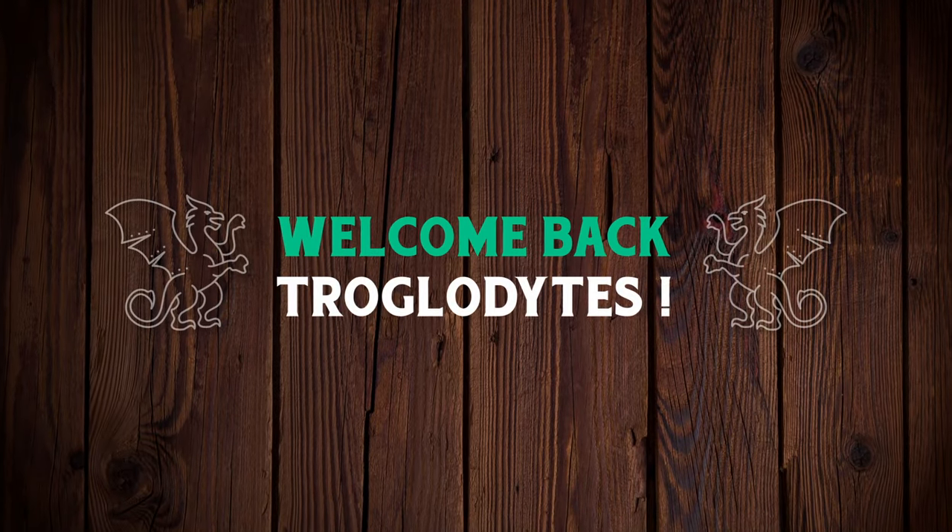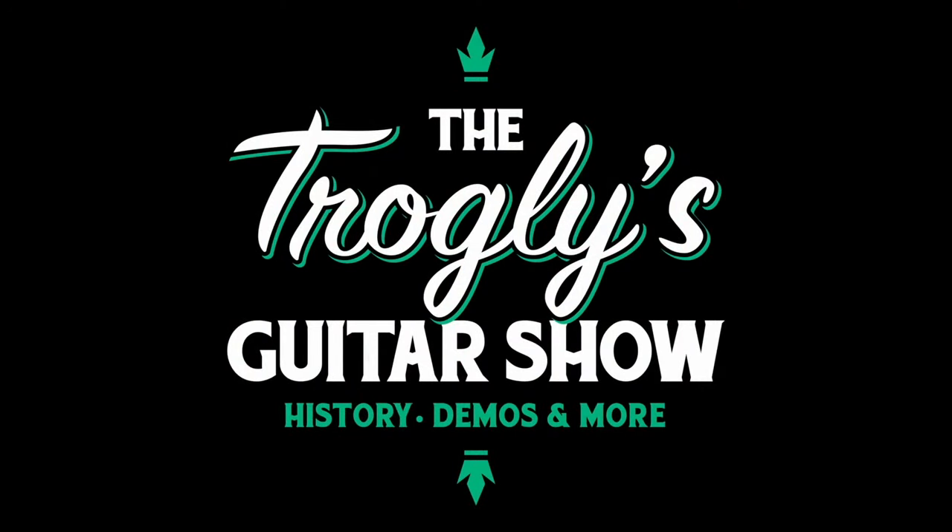No! Why wasn't I there? Welcome back, Trogly Knights, to your Daily Dose guitar information, the Trogly's Guitar Show.